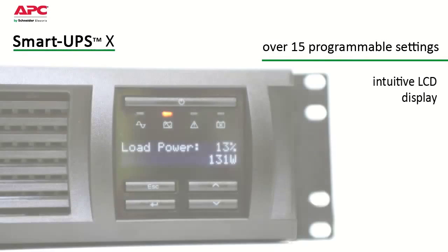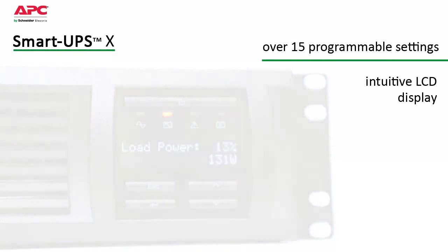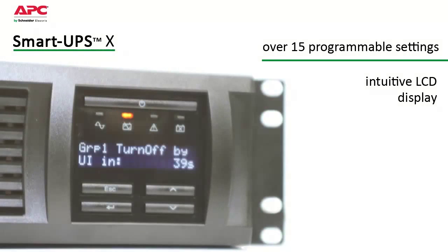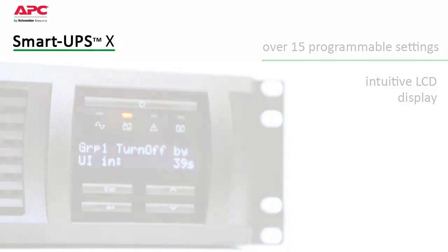SmartUps has over 15 programmable settings, thresholds, and notifications that can be tailored to your specific needs. The intuitive LCD display provides status at a glance with battery charge and load bar graphs, estimated run time, voltage, frequency, current, and diagnostics. The status button lets you scroll through or set the parameter that you're most interested in viewing.